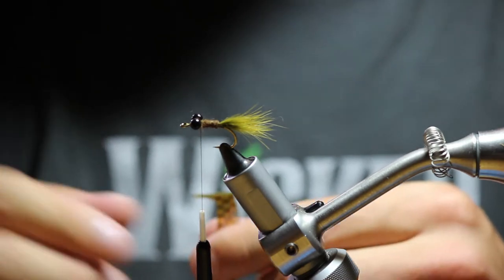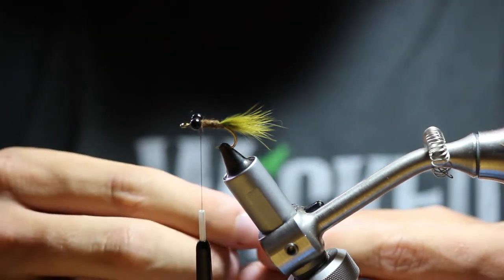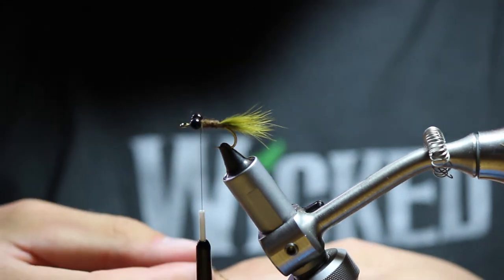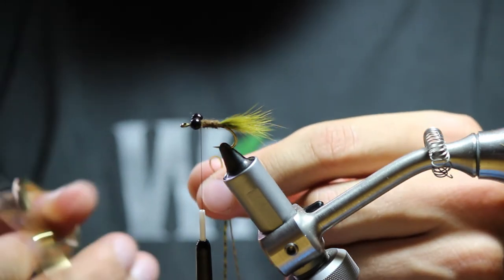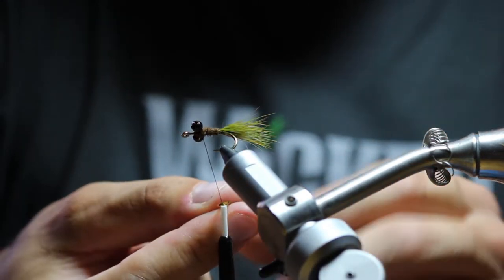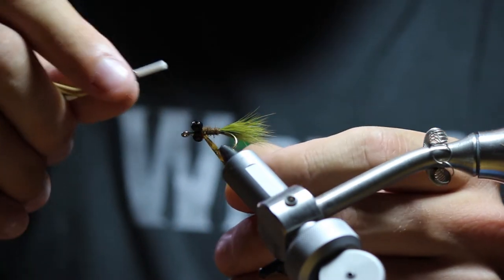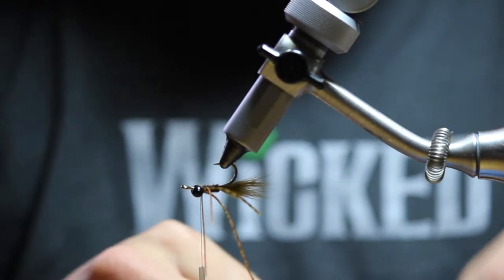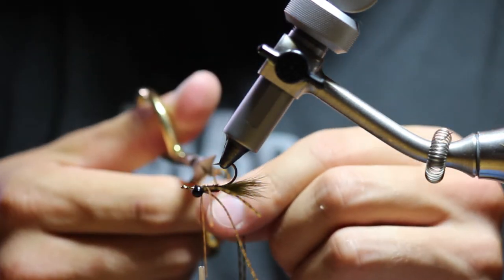Then we're going to take some pumpkin green orange silly legs — I get these from Bass Pro, you can also find them on eBay — just make sure they're pumpkin or green orange barred silly legs. Split them in half and put it just around the thread, secure it with a couple wraps. Turn the fly over and do the same thing with the other silly leg — put it in half and cut it.